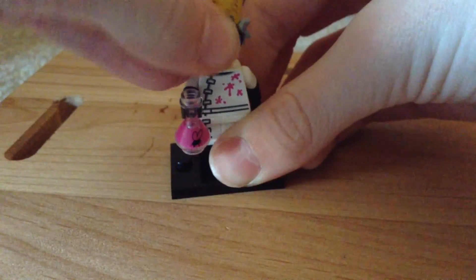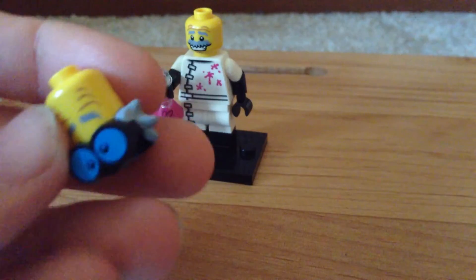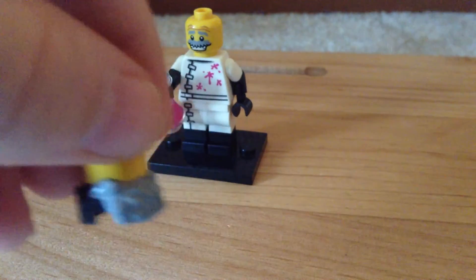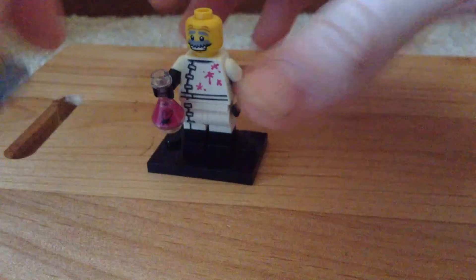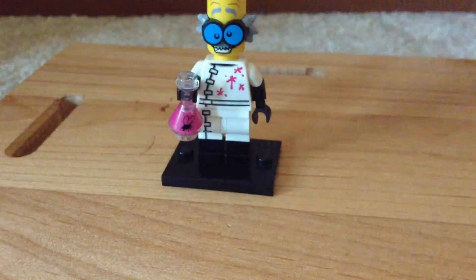And then, this head piece is really neat. I really like that tall head and the goggles with those crazy eyes just look good. And the gray hair — you don't get gray hair very often, so it's very nice to get it molded into something. That's it for this minifigure review and I'll see you guys next time.